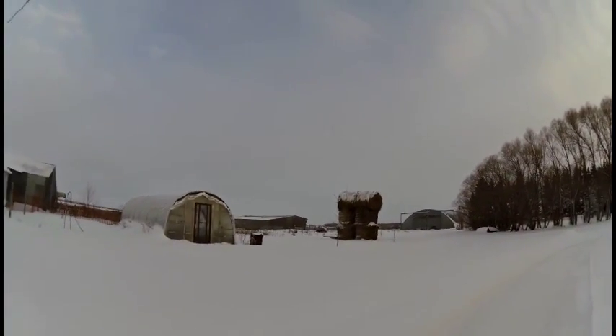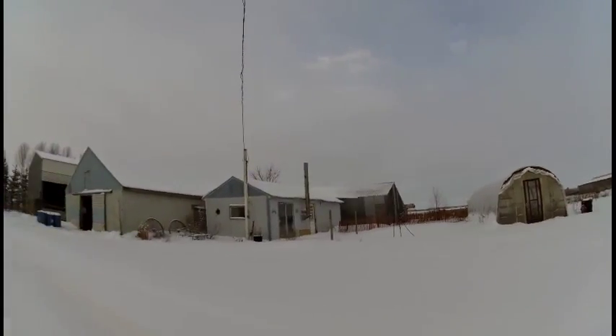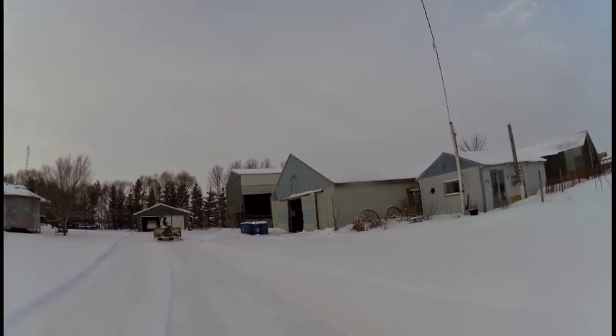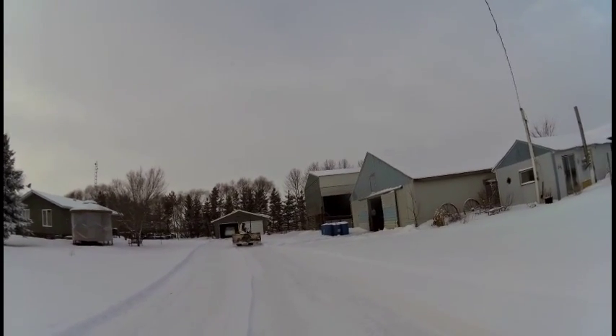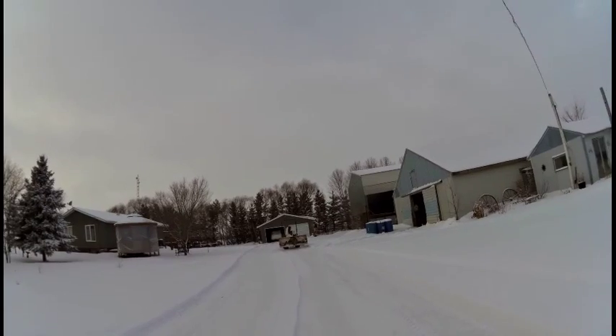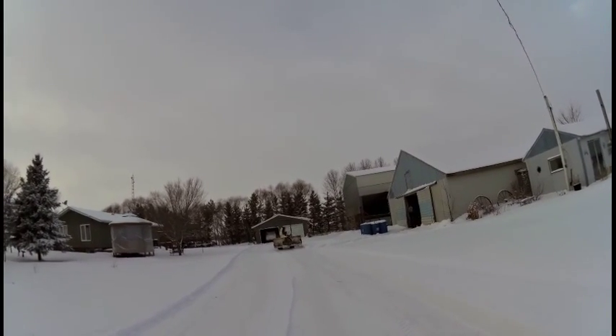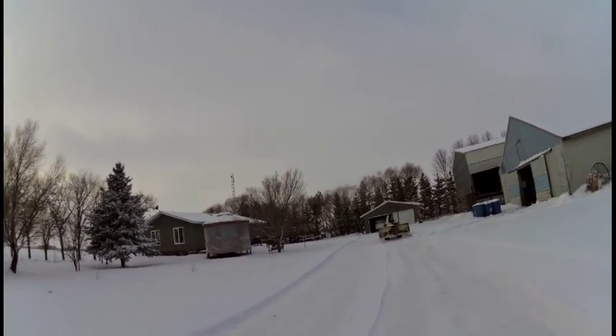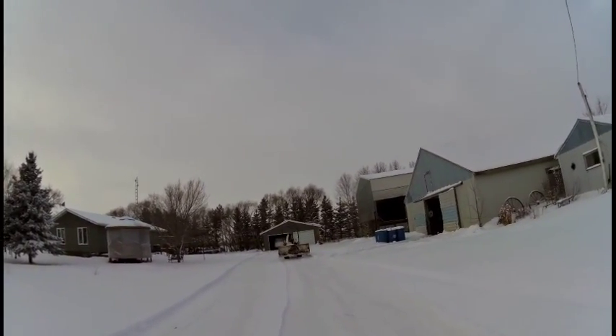We've got the six-foot snowblower on the back of the Kubota. We used it for the past four or five years on the back of a Ford 6610, which is 65 horsepower. We've got a new snowblower for that tractor, so this year we wanted to see if the six-foot snowblower would work okay on the Kubota. The Kubota is only 25 horsepower.